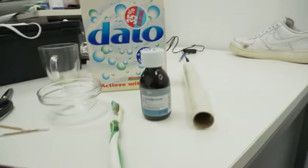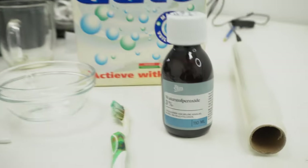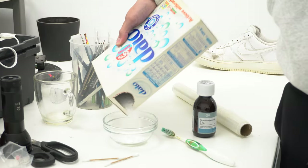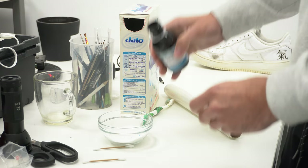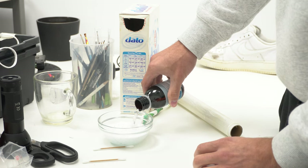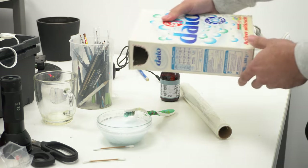Here we're going to make a mixture of hydrogen peroxide with white washing powder.